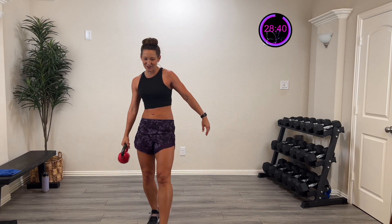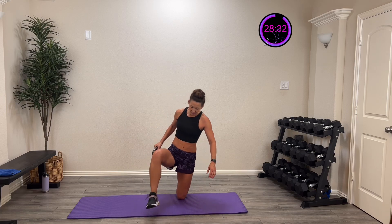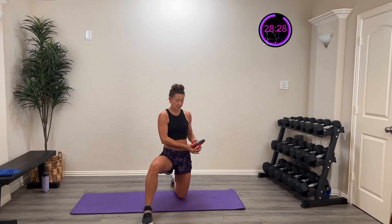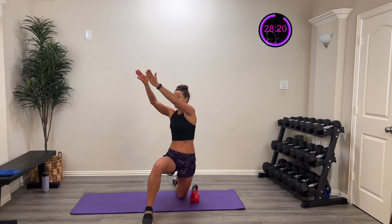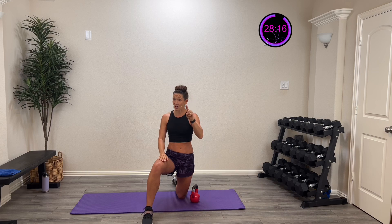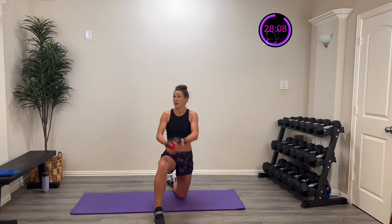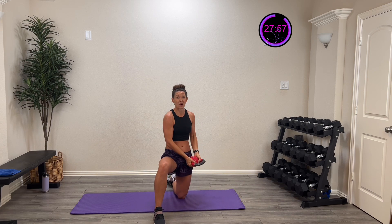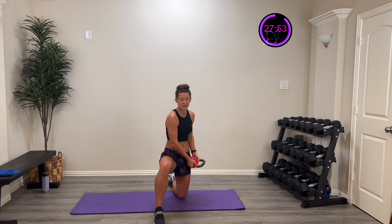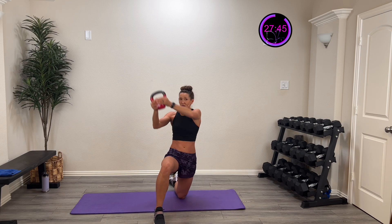Now we're going to do a half-kneel wood chop. Put your knee down, one leg up, one knee down. Take that kettlebell or dumbbell from your hip and go up and across. All three rounds are on this side first. Up and over — a nice good diagonal. I'm using that core, keeping elbows slightly bent to protect that joint. Diagonals are so functional — multi-planar movement, so good for our body.